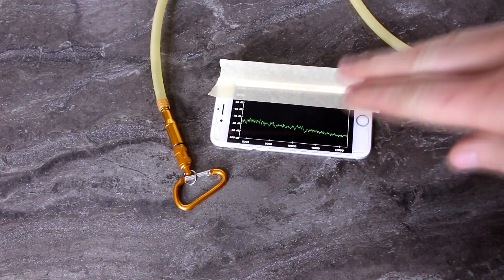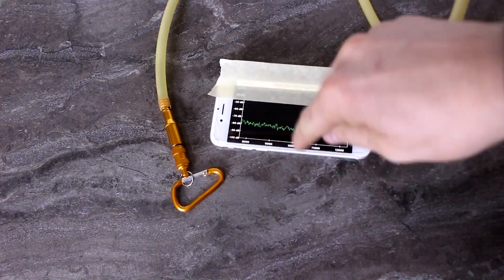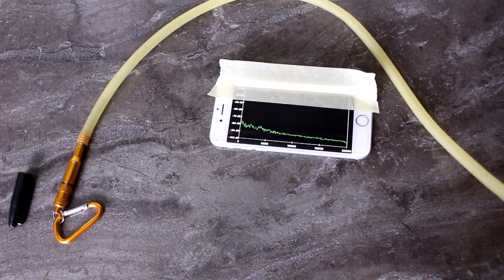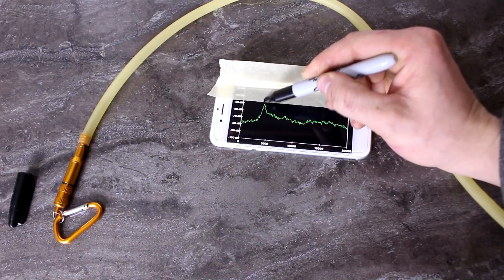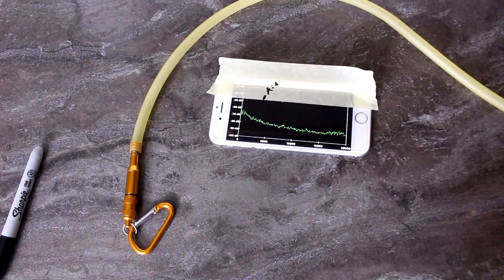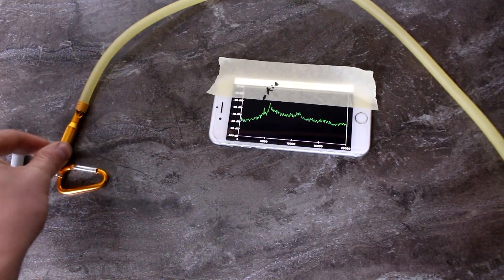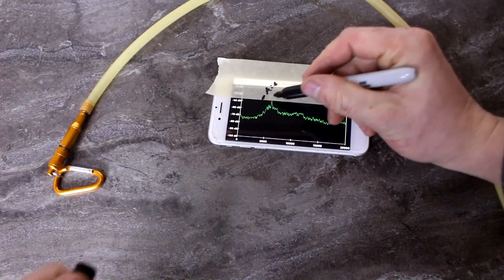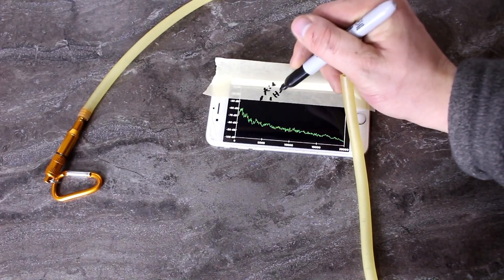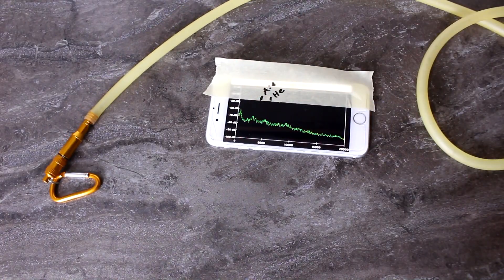Now to be clear, this doesn't just work with the dog whistle — this will work with other whistles as well. I mostly didn't use this one because it takes a lot more gas to make it work, and the xenon is rather expensive. But let's try it with air and helium. Okay, that's air — it looked around about 4,000 hertz. And now for helium. Not quite as dramatic, but it was a higher pitch — about the same ratio of pitch change, in fact.